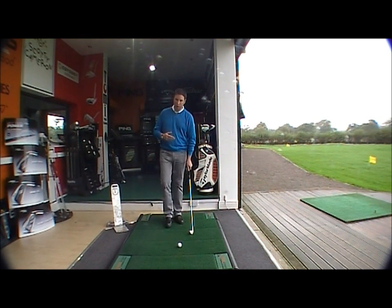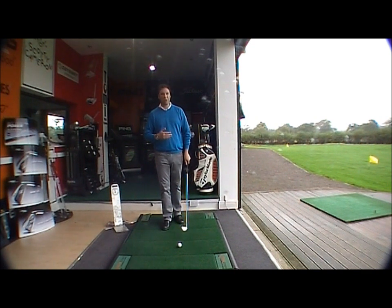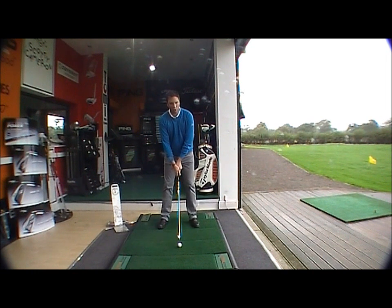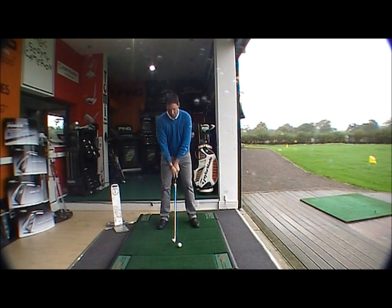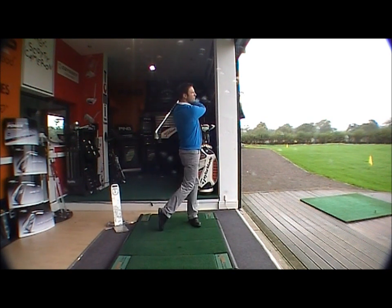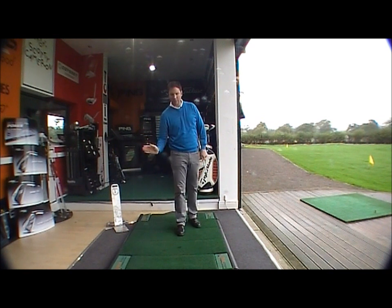So the thumb is sitting to the right of centre, two to two and a half knuckles showing. This will allow the wrists to hinge the golf club into an upward position. Now the wrists unhinge, giving me that club head speed and giving me that power.